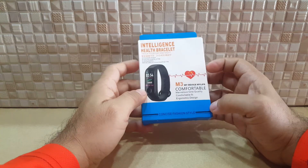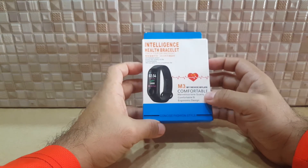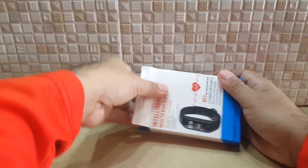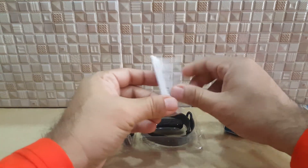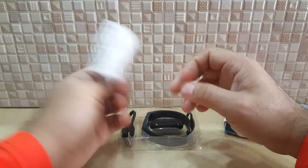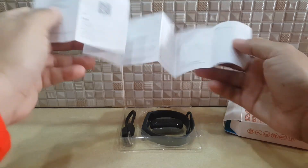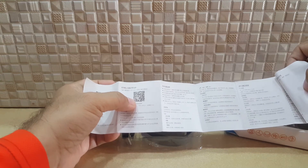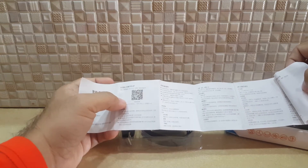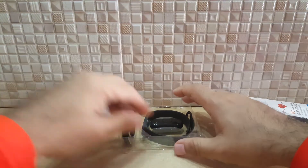You might be wondering — does this really work? The box itself is very small. Let's open it. Inside there's a small manual that's both in Chinese and English. There's also a QR code here — you scan it to download the FitPro app, which you use to adjust your watch and put settings in.